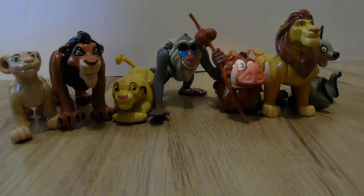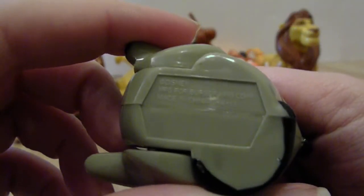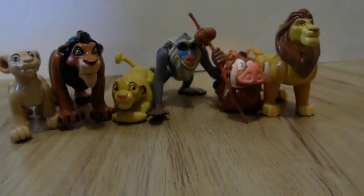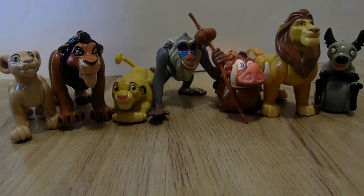Hey guys, I am back with another tutorial review and these are from Burger King — we have the Lion King. I don't have a date on these, I forgot to look it up. The bottom just says Disney, manufactured for Burger King, some random numbers, and made in China. No date, so I'll have to look it up and try to post it in the title or link below.